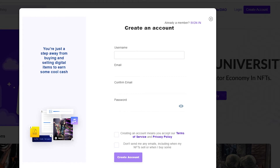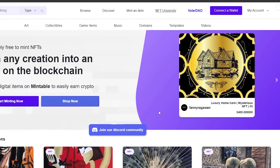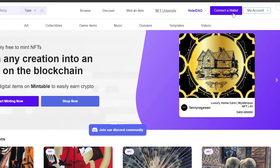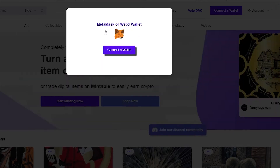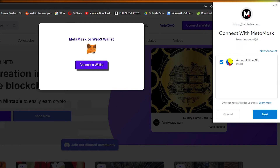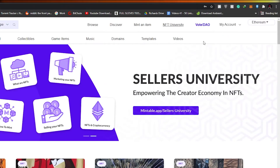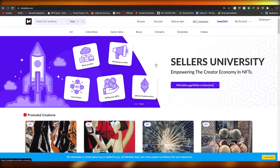I have my Ethereum wallets ready — this is my MetaMask wallet and this is my Ronin wallet. Go ahead and create an account on mintable.com. All you have to do is enter minor details such as your username, email address, and a password. Once your account is created, click on 'Connect a Wallet' — MetaMask and Web3 are supported. Click connect and MetaMask will connect with mintable.com.